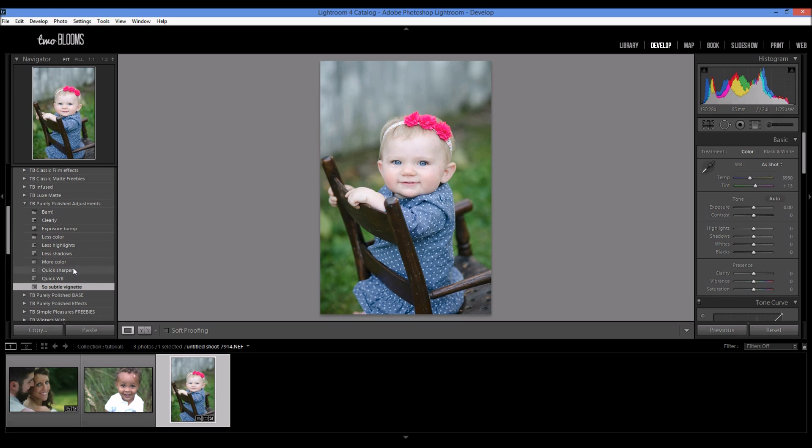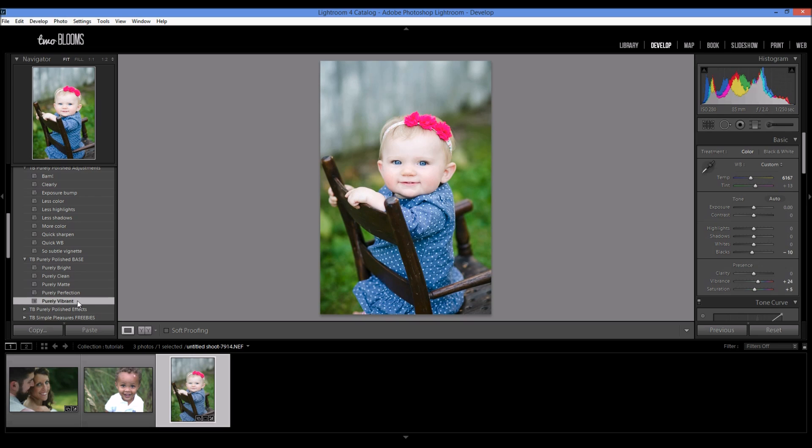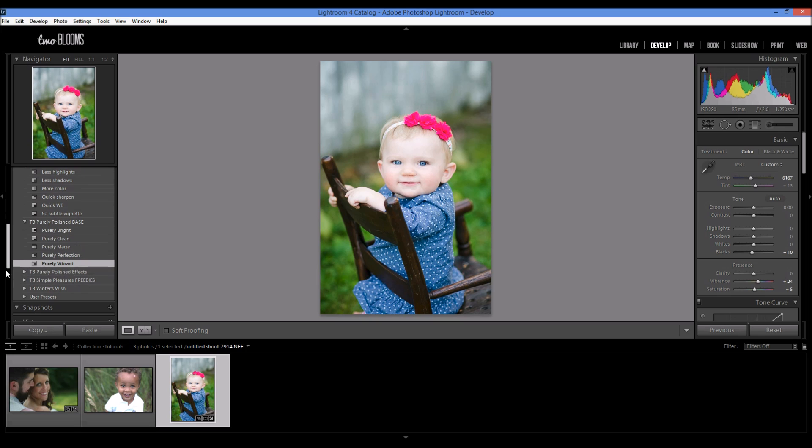There's also a quick white balance option, but the white balance looks pretty good. I'm going to just adjust it slightly to make it a little bit warmer. Now I'm going to come down here to the base presets and choose Purely Vibrant. This is going to really add a boost to the photo, make it really pop and stand out, which is the look I'm going for.